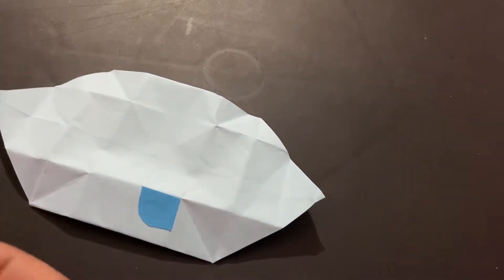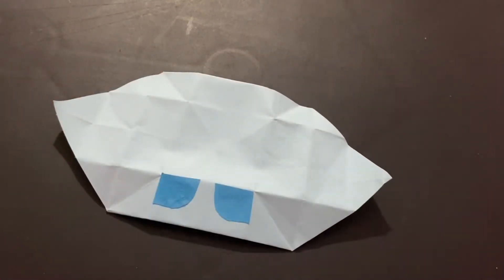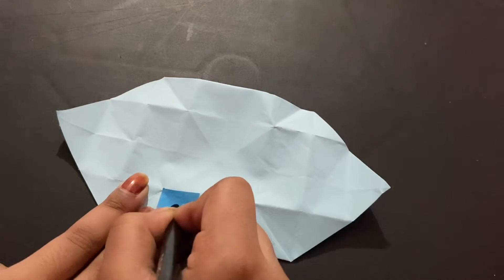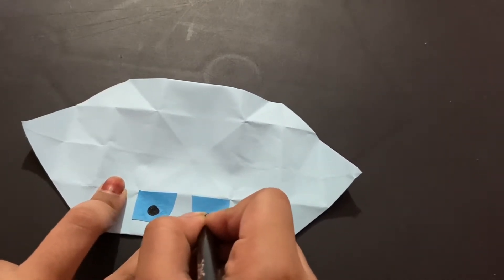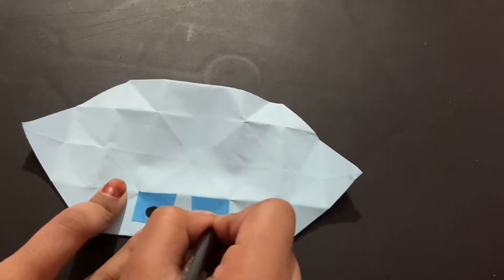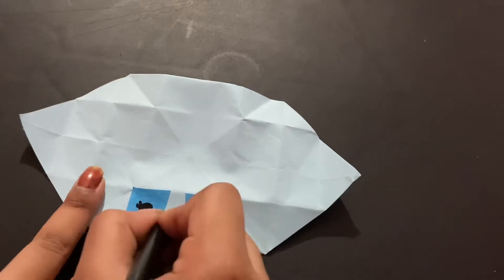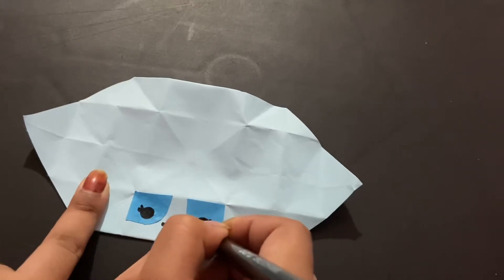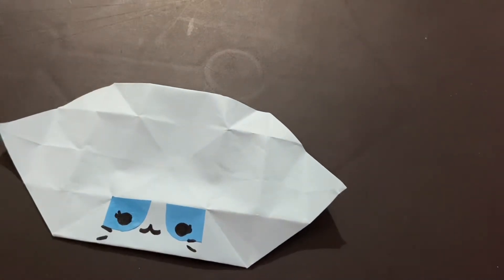I think eye patches look really cute on cats in general. I have two eye patches drawn now. You can make one eye patch or none at all. I'm going to draw really big eyes — that's cute — and maybe some lashes.